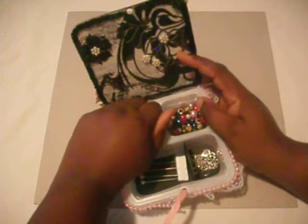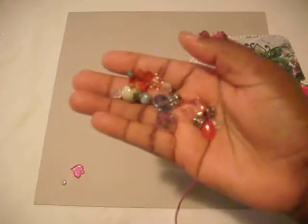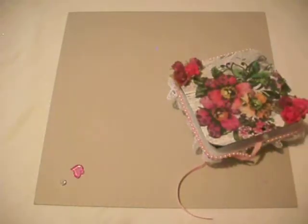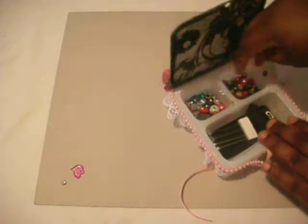Inside you have — I'm not going to take them all out, but just to give you an idea — you have all of these beads that you can use to make charms and stick pins with. On the other side I have some more beads and some spacers that you can also use for your stick pins or charms.